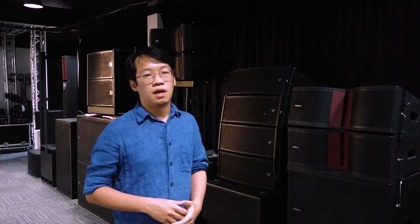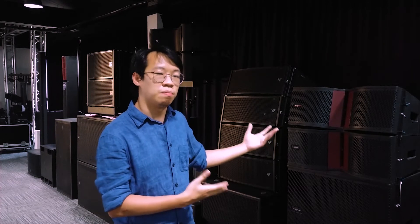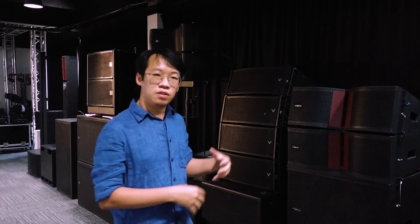Most manufacturers recommend a minimum of three cabinets to achieve at least a line source, and some manufacturers even recommend two cabinets per cluster. But to me, a two-cabinet cluster doesn't serve the purpose of a line array. If you are using just two cabinets, I recommend you use a full range speaker instead.